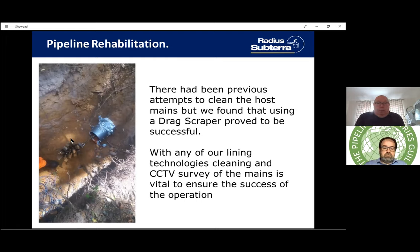We had to clean the pipe — there had been previous attempts but we found the drag scraper was the most suitable method to clean out the build-up of crud over the years before getting the new pipe inside. A CCTV survey was then done to make sure the pipe would go where needed and there weren't any unmarked changes in direction. This system can navigate around 11.25° and possibly 22.5° bends, but anything greater would have to be dug out for an elbow to be fitted.